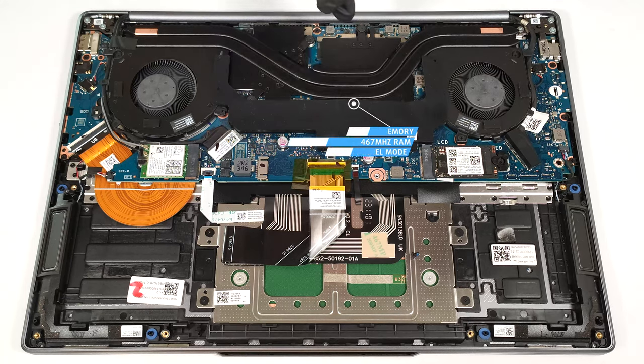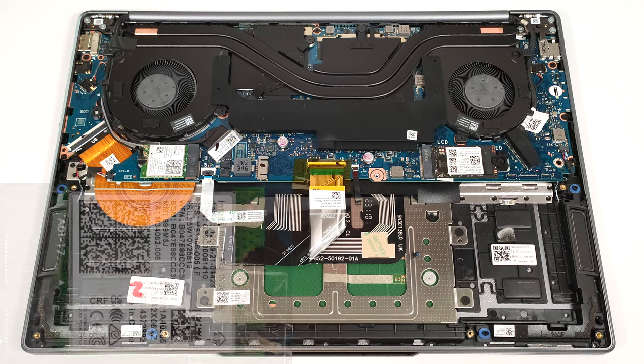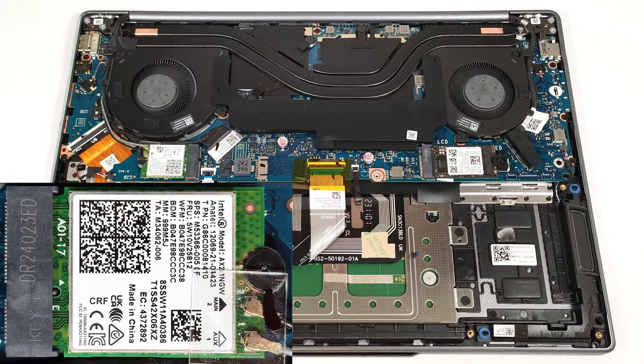Sadly, the memory is soldered, but on the bright side, it works in dual-channel mode. You get 16 or 32 gigabytes of LPDDR5X 7467 megahertz RAM. The Wi-Fi card is on the left below the cooling.